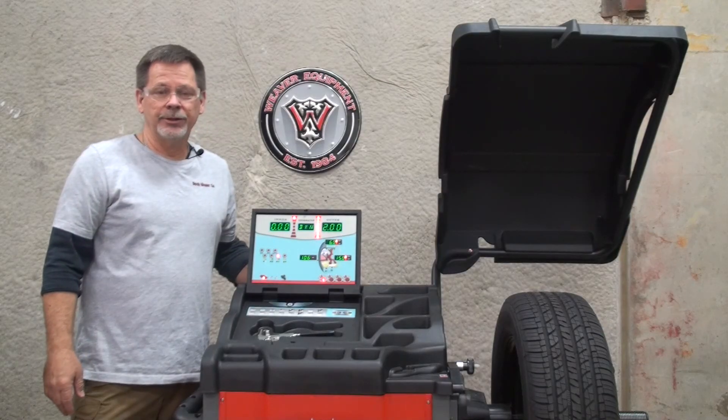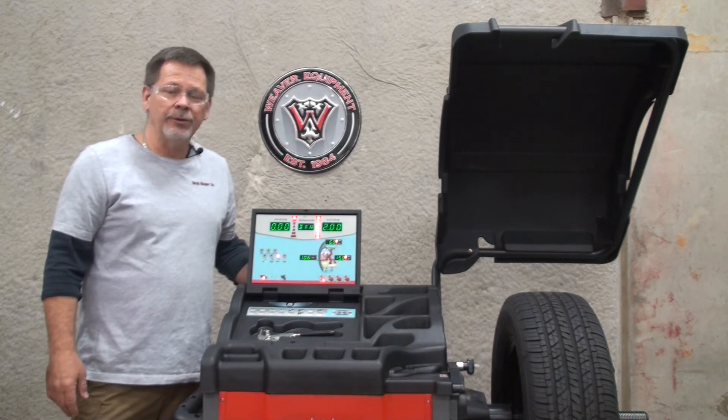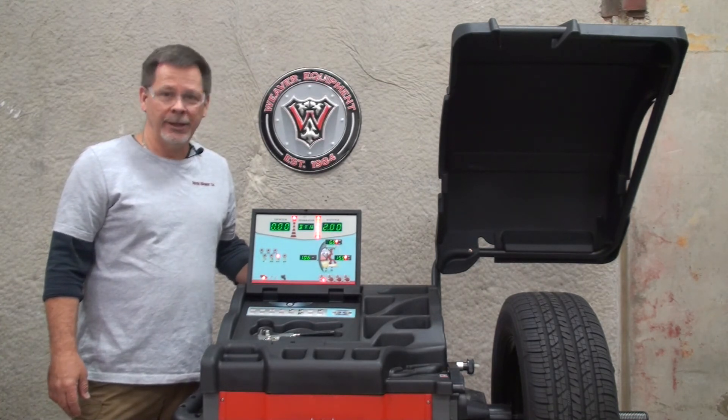This concludes the calibration procedure for the Weaver W977 balancer. Thank you for using DerekWeaver.com for all your automotive equipment needs.